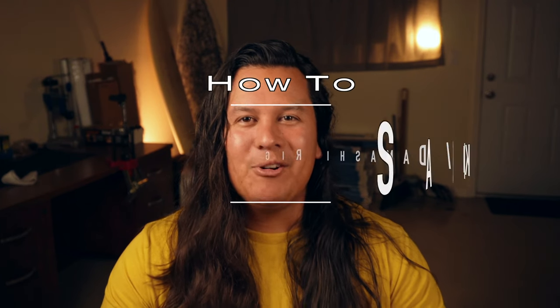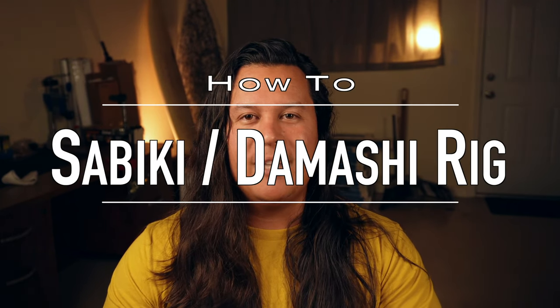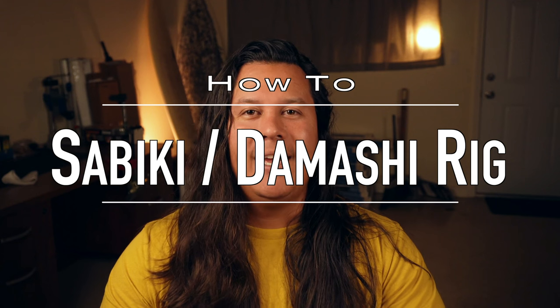Hey, what's up guys? In today's video, I wanted to go over my sabiki or my damashi that I make to catch Opelu. For you guys that have been here before, I have a new little studio that I'm trying out. I bought some lights and a little bit nicer camera for these kind of tutorial videos.